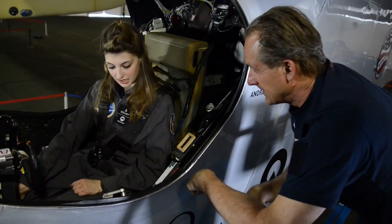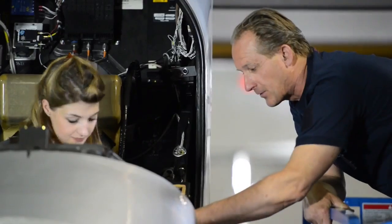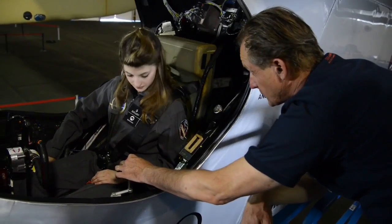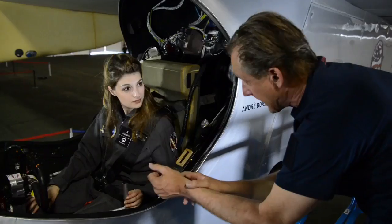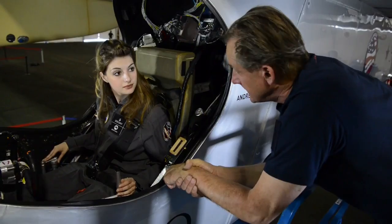Anything else important I should know? These are the brakes — but these are air brakes, which use air to slow down the airplane and make it go down. You turn it one way on one side, and on the other side it will open the air brakes.